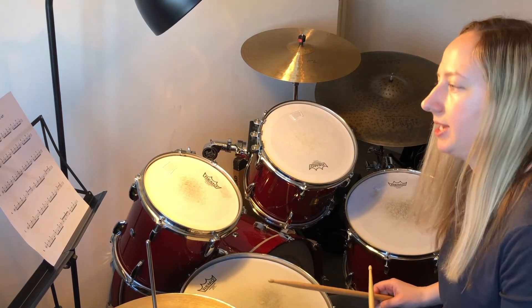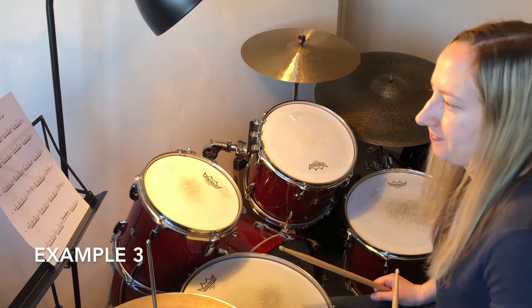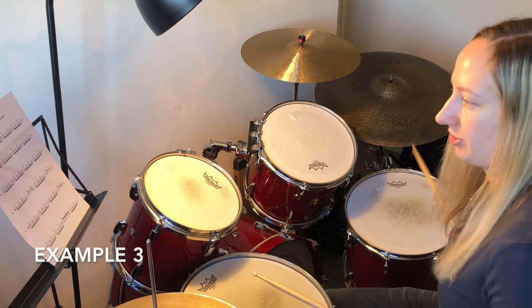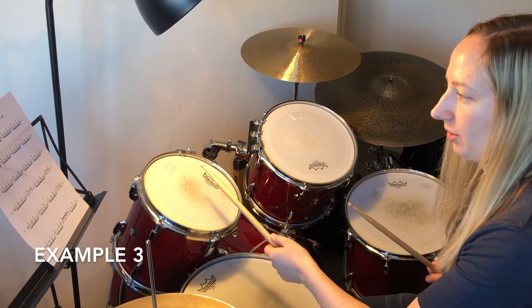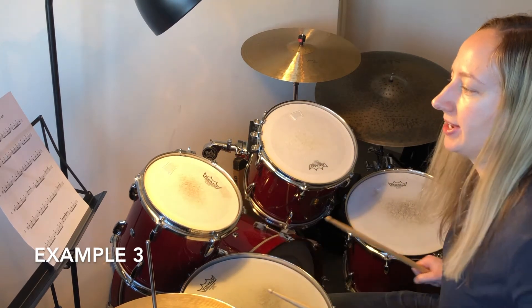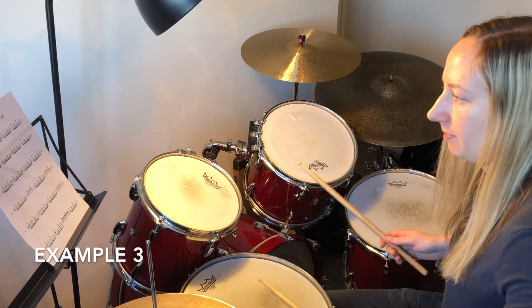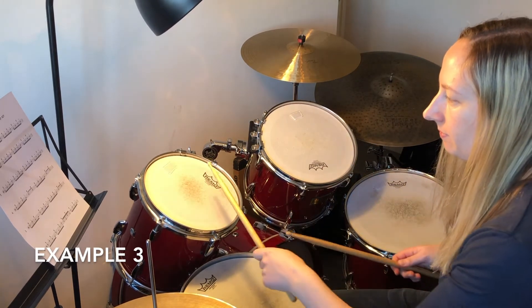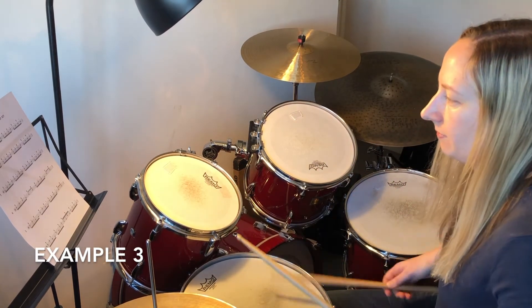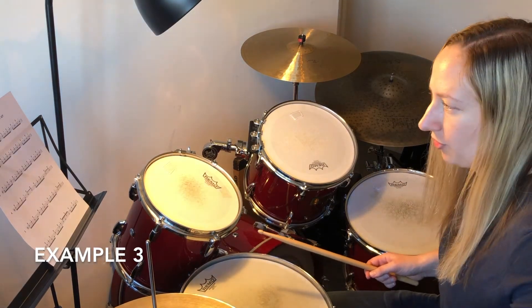Practice that one slowly and fast before you put it to the groove. Number three starts on the floor tom with the right hand. You'll see the left hand going up to the high tom again in two places in this one. Let's do that with some groove.